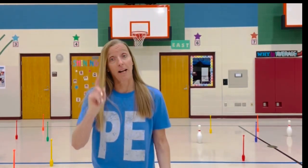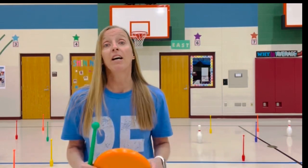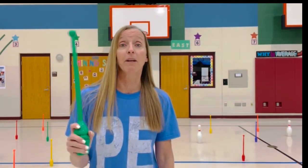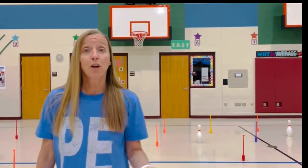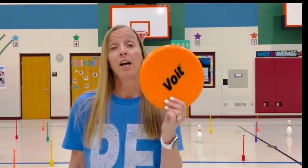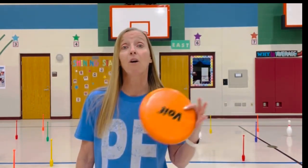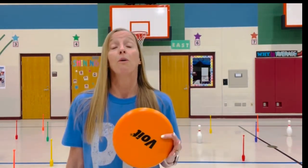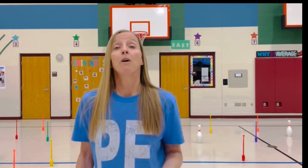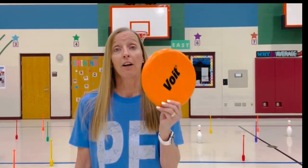Round one: whoever gets the most bowling pins — thin pins or regular bowling pins — in their hoop is the winner. Round two: you're trying to get your same color of bowling pins. So if you're on the orange team, you're trying to get as many orange bowling pins as possible. The winner is whoever has the most bowling pins that match their frisbee color.